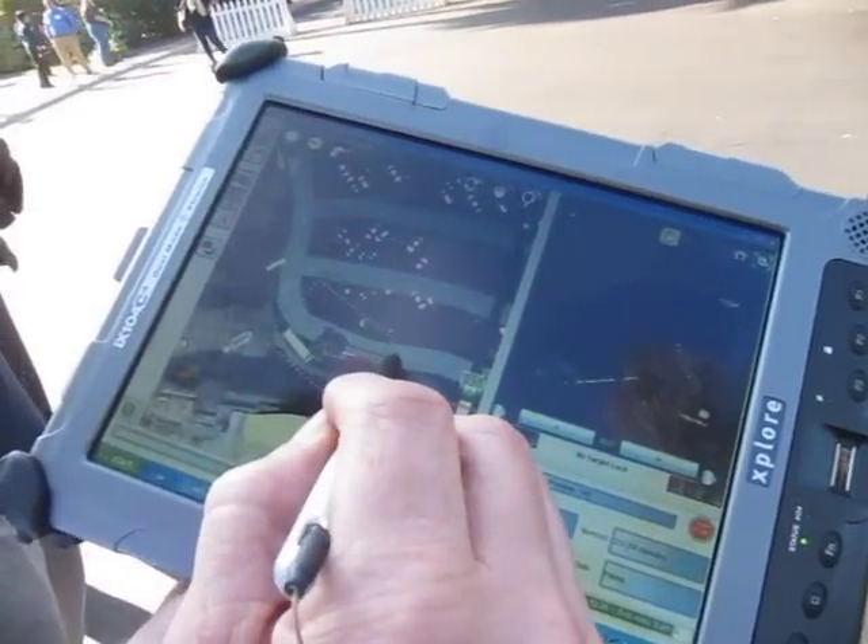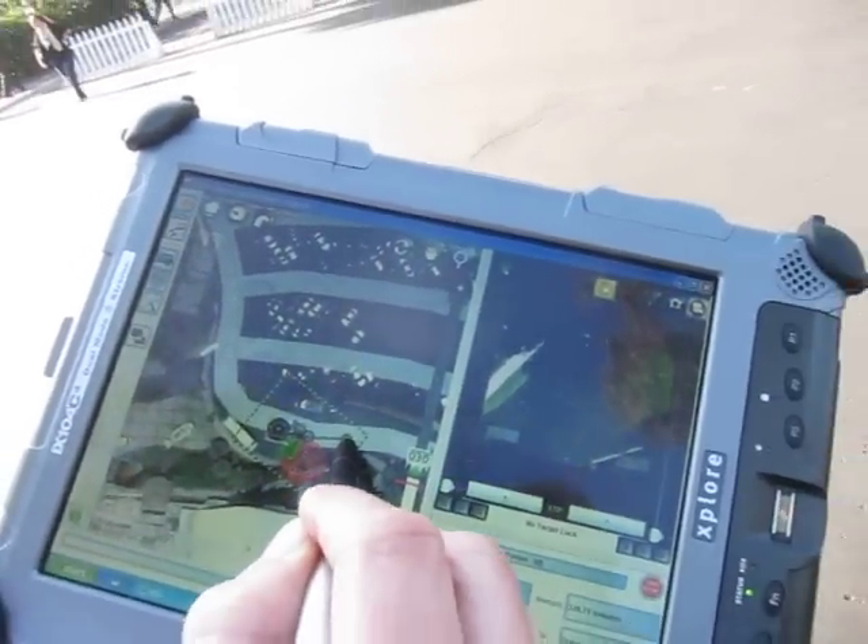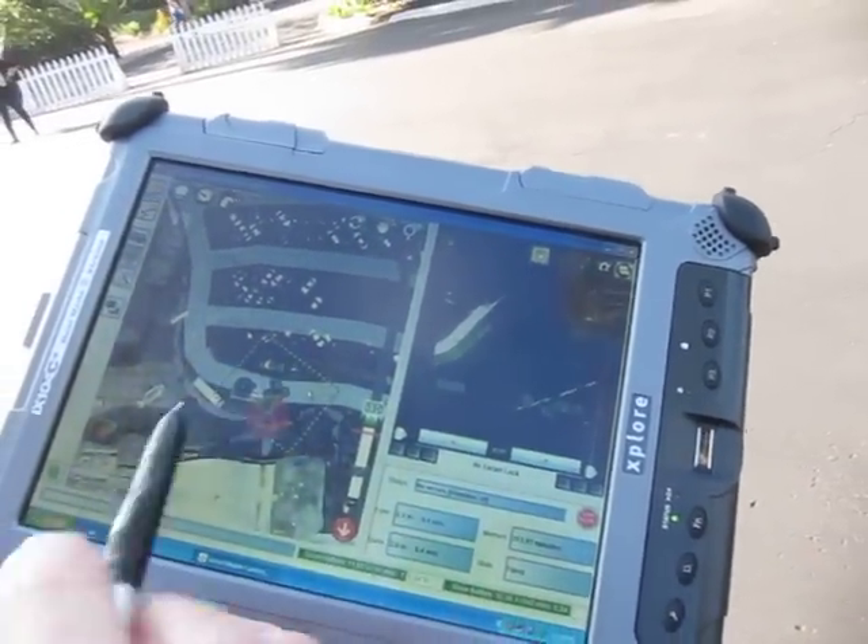To move the unit, you simply click on the map and the unit moves to that position on the ground map. Like a GPS? Exactly.